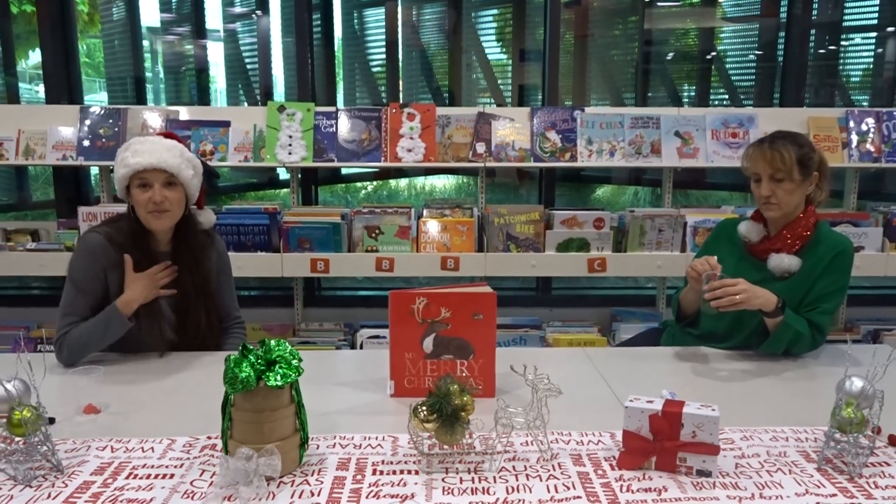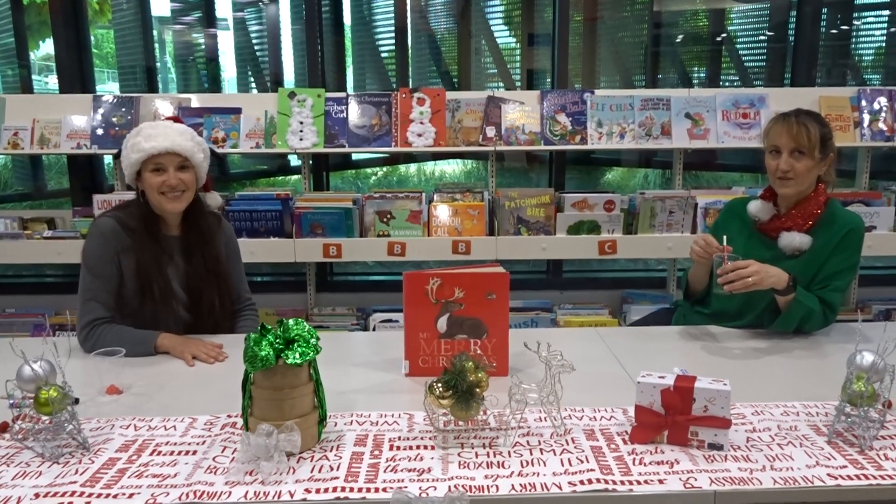Hi everyone, welcome to Broombank Library Kids Zone. My name is Lisa. Hi, I'm Silana. How are you today?